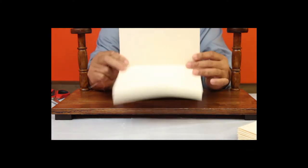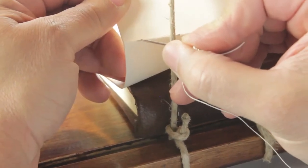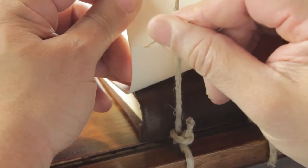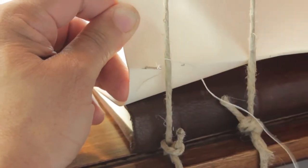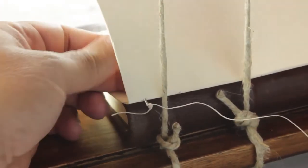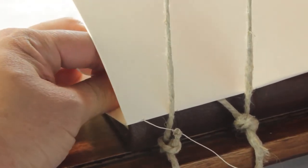The signature is placed on the frame's platform so the top of the signature is to your left. Insert the thread into the fold of the signature at the top kettle stitch mark, leaving about 2 inches dangling on the outside. Pass the thread along the inside of the fold and exit to the immediate right of the first cord.